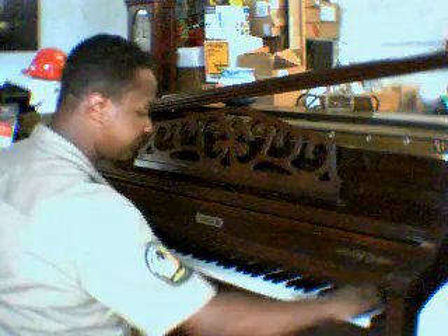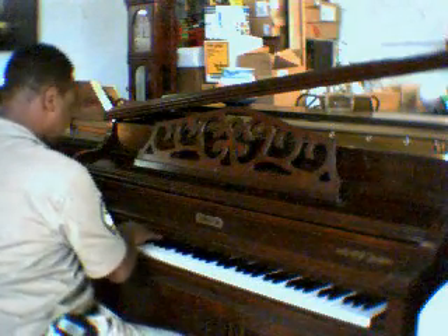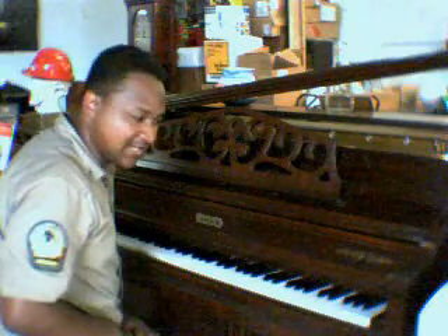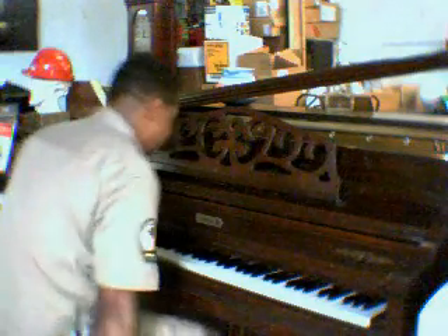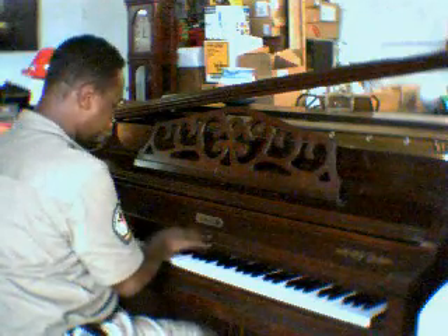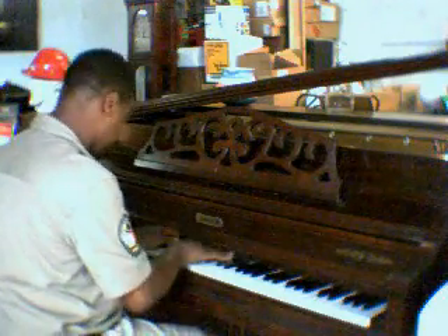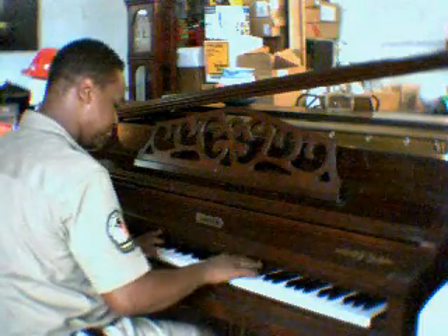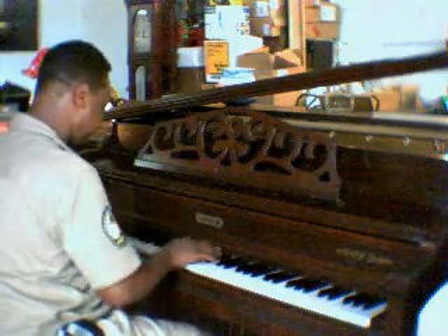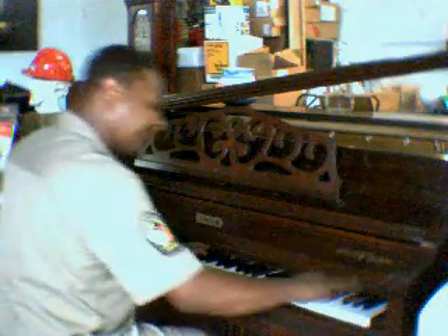Every key works on this piano. It's such a soft speaking piano, so I'm going to play some soft music. Here we go. Very nice tone to it.